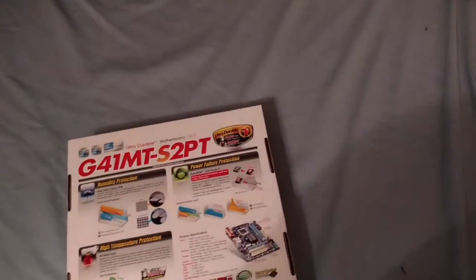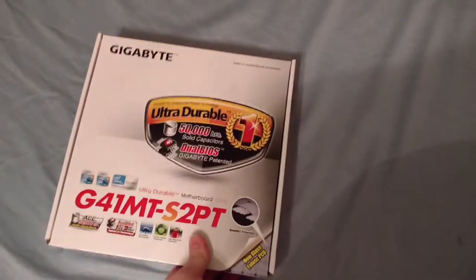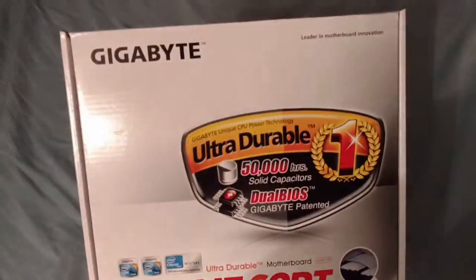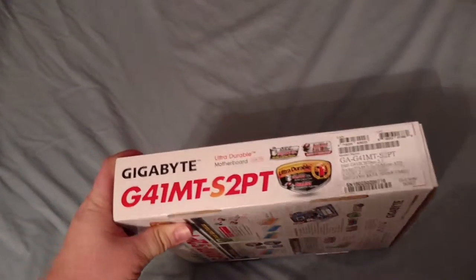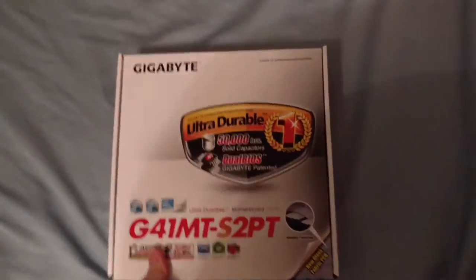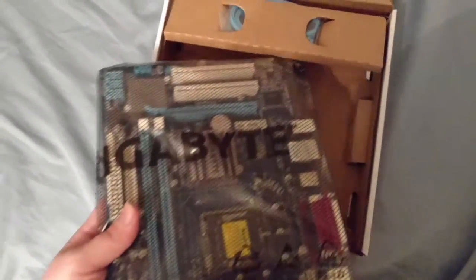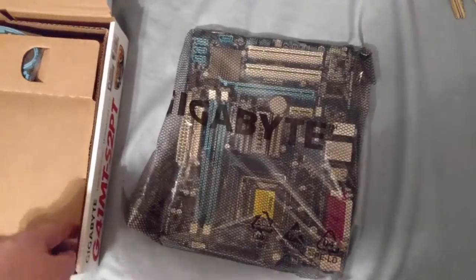I wanted the machine to be smaller - sort of a replacement for my big desktop down there underneath. I wanted a smaller machine to sit on my television set and do some TV-type things. This is the first component, because any computer build starts with a motherboard. It's the Gigabyte G41M-TS2PT, and the G41 refers to the Intel chipset. The cool thing about this board is that it accepts DDR3 memory - it's one of the few Core 2 Duo machines that accepts DDR3.